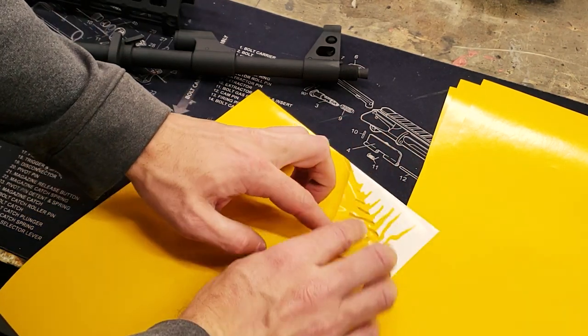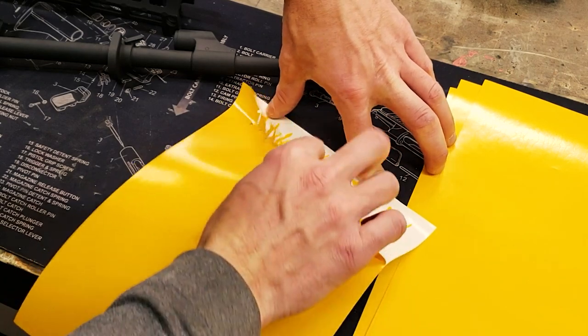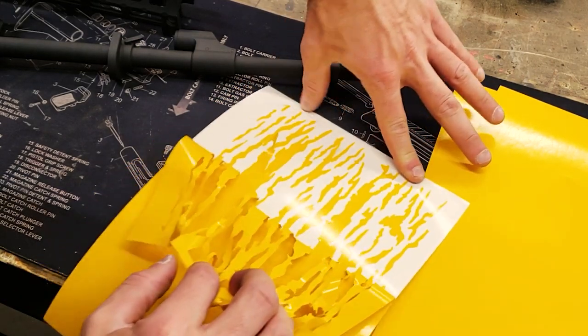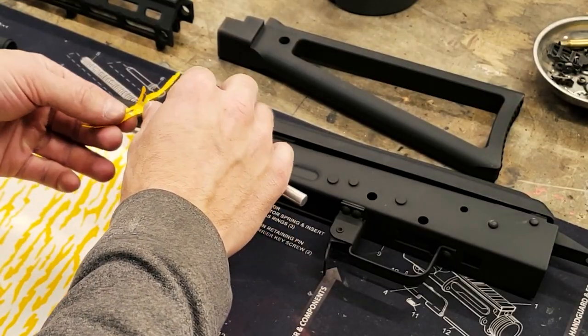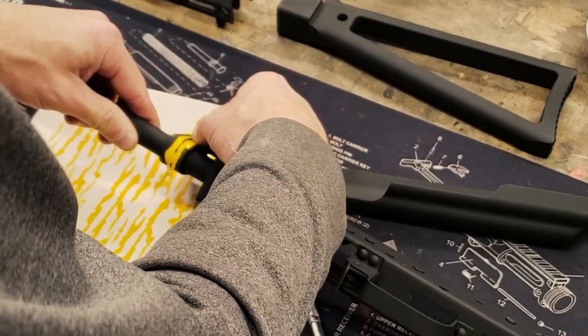We'll start by weeding out the stencils to make them easier to work with. Stencils we're using in this video are available on our website freedomstencils.com or by clicking the link in the description below. Our first set of stencils will be the vertical stick-like shapes.